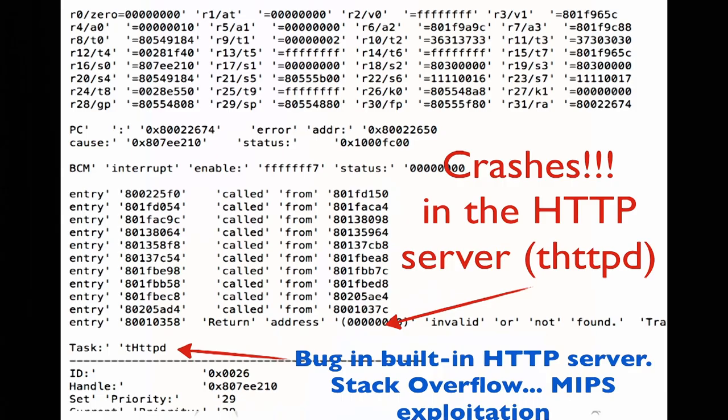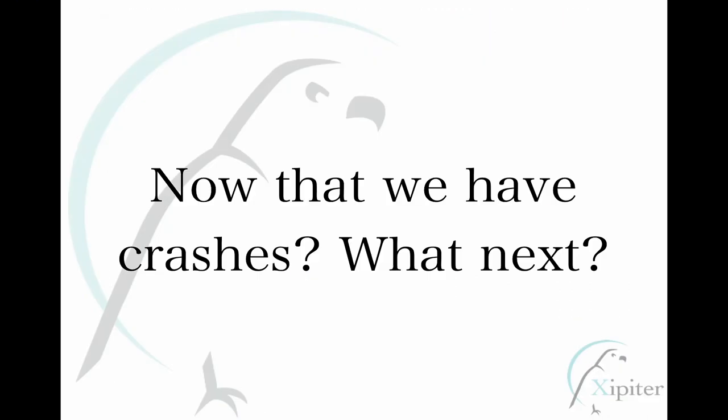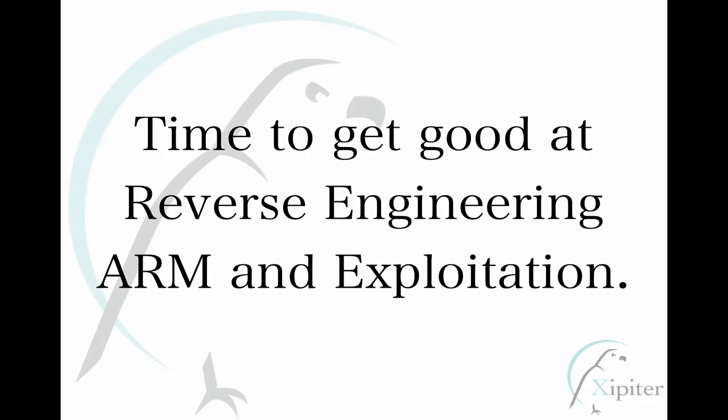There's a built-in HTTP server running embedded on the Broadcom for doing landing pages and internal redirections. We made a GET request with a ridiculously long request string and it crashed. This isn't ARM — it's MIPS — but this was my first foray into hardware hacking, or software hacking enabled by hardware techniques. Now I had a debug console and a crash. What do I do next? This was the impetus for the last few years of research.